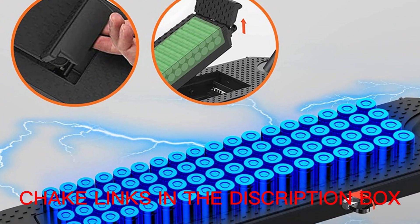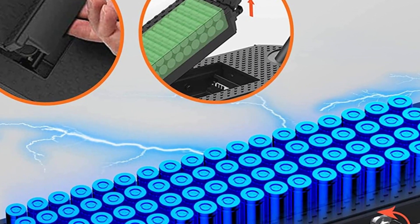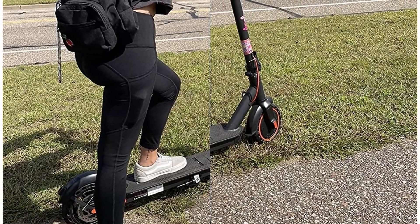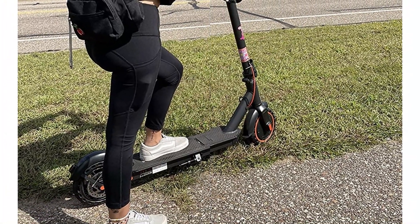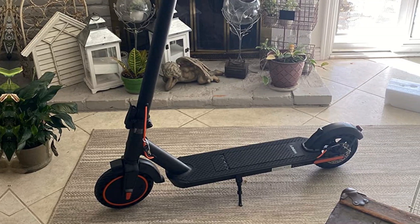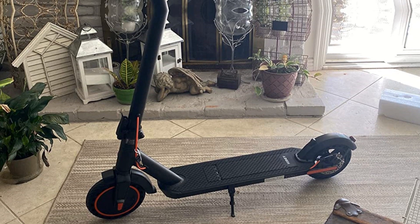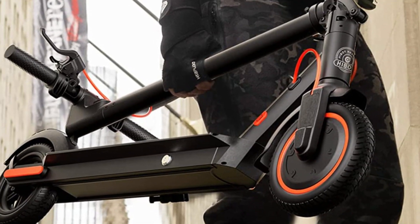Lightweight and foldable. At 30.8 pounds, the Heboy S2R electric scooter is easy to fold up and take with you on the go. Folded size: 43.30 × 16.9 × 18.70 inches. Unfolded size: 43.30 × 16.9 × 45.27 inches. Easy to carry and store in car trunks, beneath subway seats, and other compact spaces.